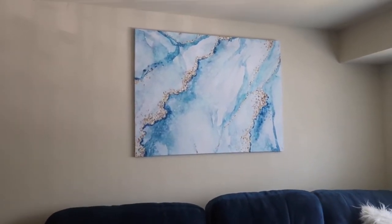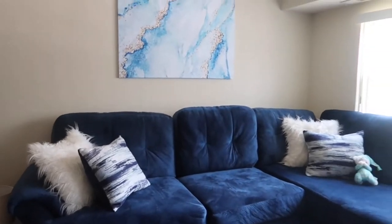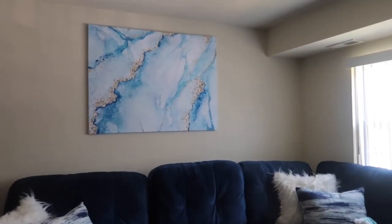I had to have my friend come over and help me hang it because it was just way too big, but look — it is gorgeous! I love it.